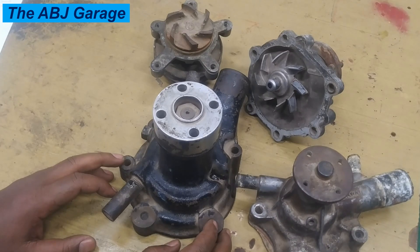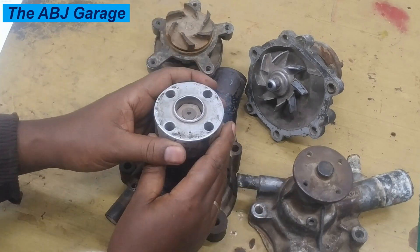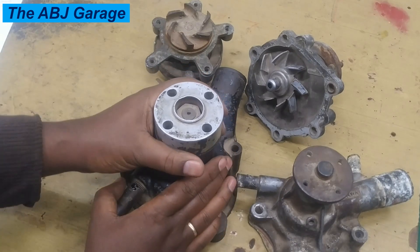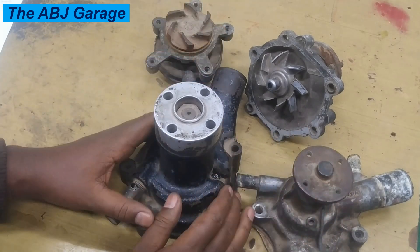Obviously, as previously discussed, when the water pump is functioning properly and water circulation is ensured, engine operating temperature will be maintained. But if the water pump is not circulating coolant — if the water pump is somehow reduced in its performance — that will lead to engine overheating.